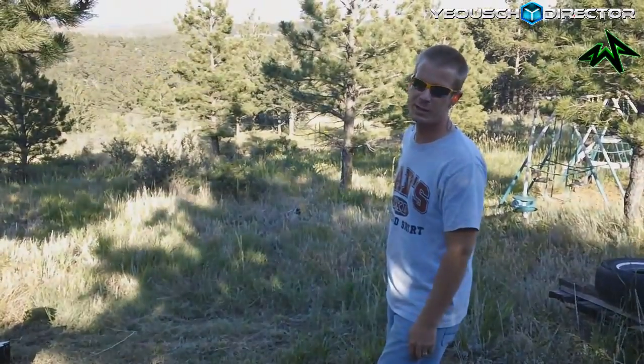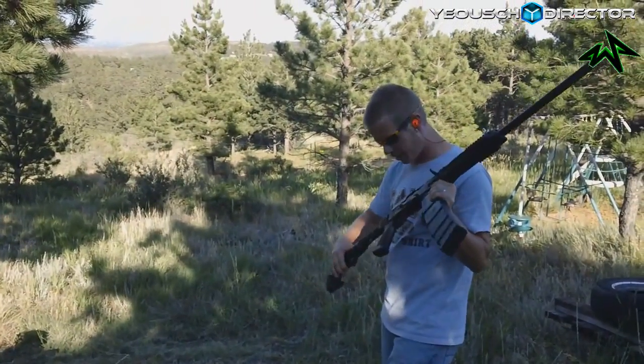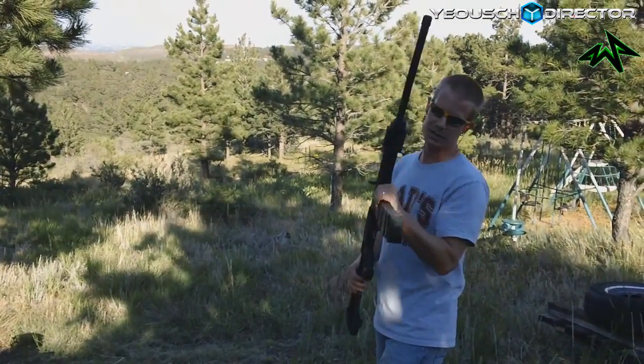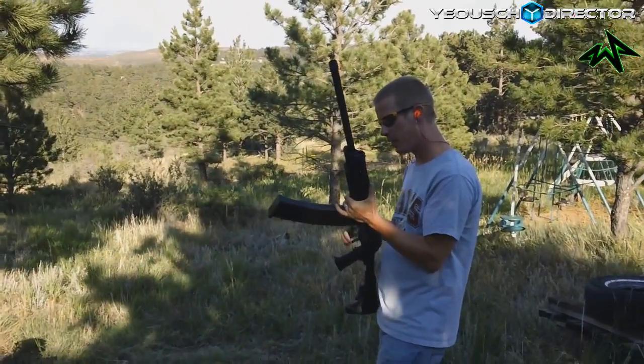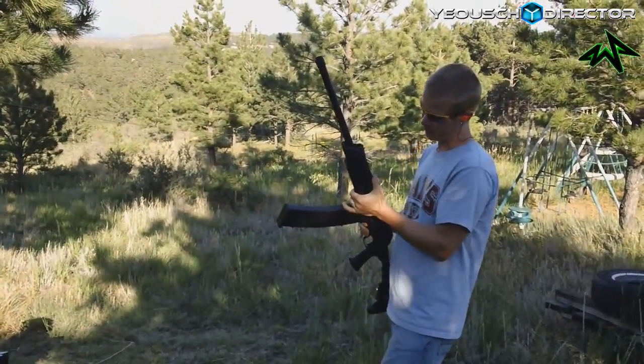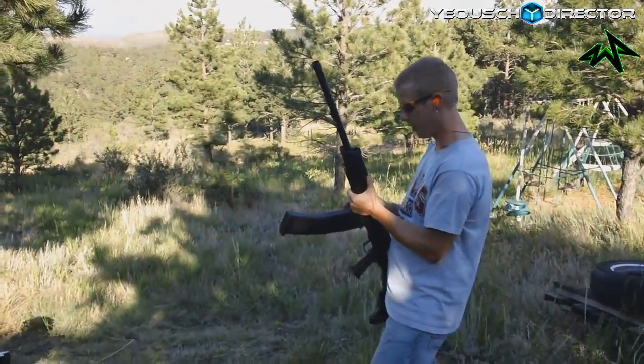What's up guys, so here's what I have for you: this is a 12-gauge Saiga semi-automatic shotgun — it's basically a civilian version of the AA-12 — and we've got a 20-round mag on it. We're not going to shoot all 20 rounds, but we're going to blow this sucker away. Here we go.